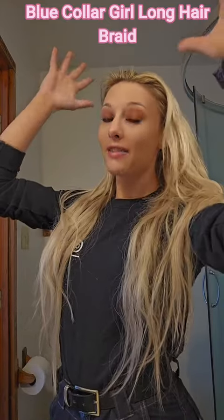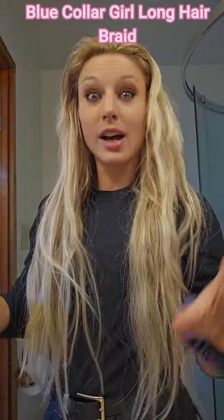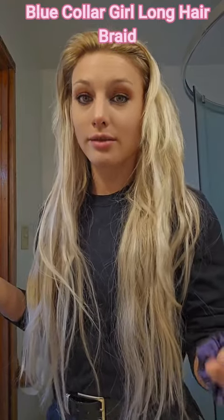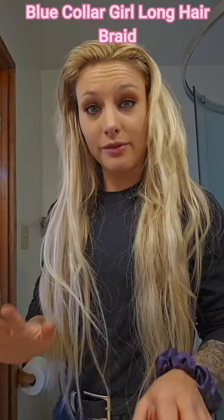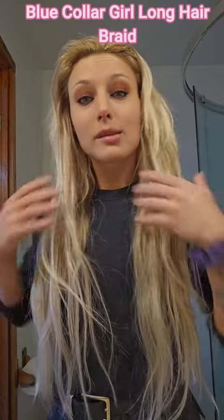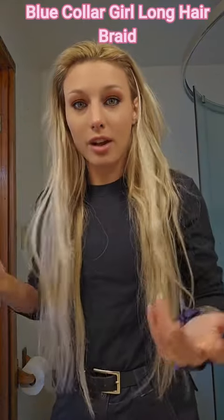Today I have a hairstyling video. I promise I am not trying to be a normie and do freaking hairstyle stuff. This is specifically for my blue collar girls and any woman that works with her hands — specifically if you want to have long hair and you don't feel like you can have long hair.